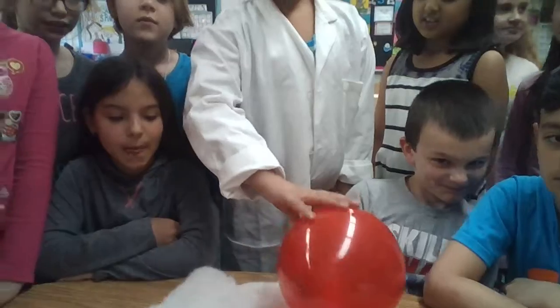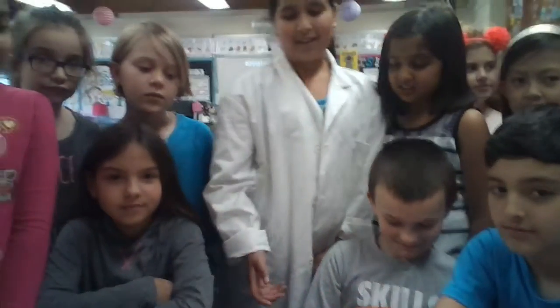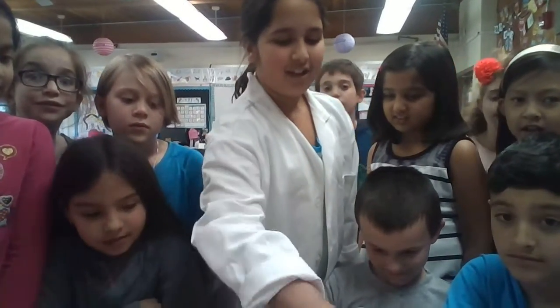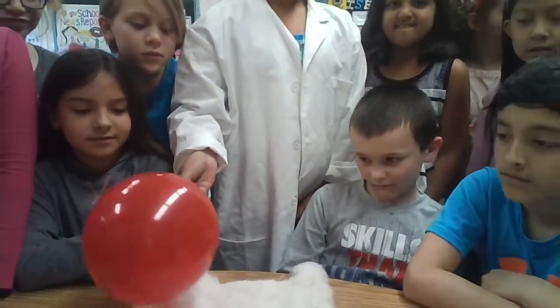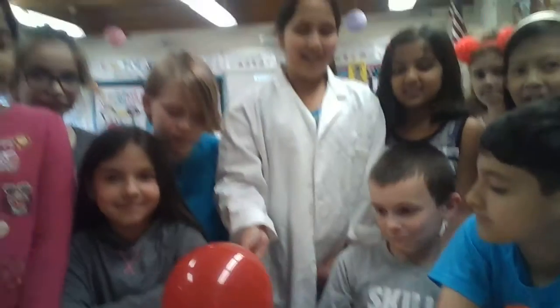My name is Freddy, this is my super scientist. Today I'm going to be doing static electricity. So, what you'll need is a balloon, hair, or rabbit fur, because that's what I'll be using, and a spoon.